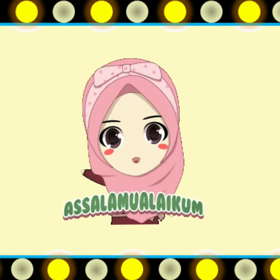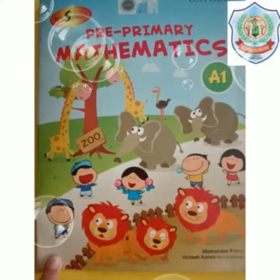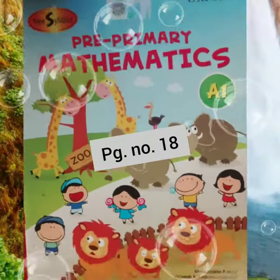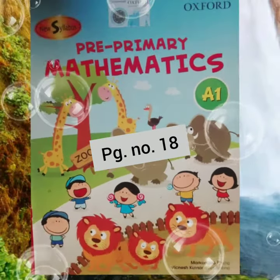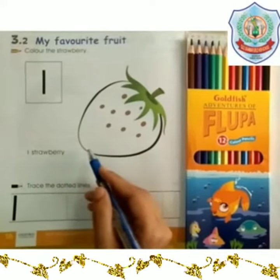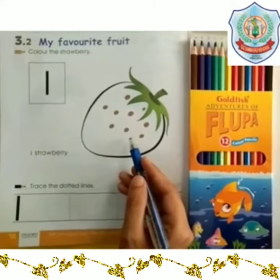Assalamualaikum dear students, hope you all are fine. Today we will do maths work from the book Mathematics A1. Let's open page number 18. Today our topic is 'My Favorite Fruit,' and the strawberry is my favorite fruit.